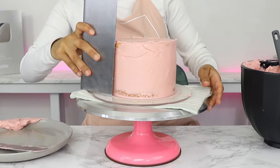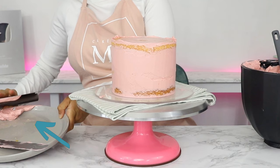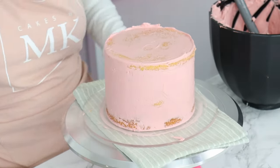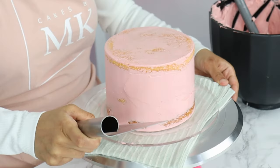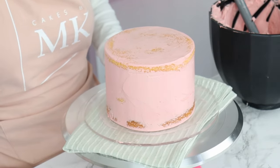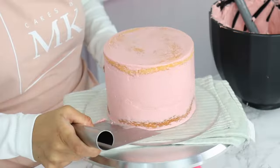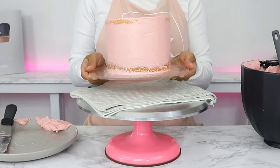A quick note here — I'm scraping the excess frosting from my cake scraper onto a different plate, as opposed to back into my bowl of frosting, because you may have some crumbs in the frosting you're scraping off the crumb coat. You don't want to mix that into the frosting you'll use for your final coat. I also like to clean the bottom of my cake board by holding my cake scraper at an angle up against it and turning the turntable. My crumb coat is done and now this is going into the fridge for 30 minutes before doing our final coat of frosting.